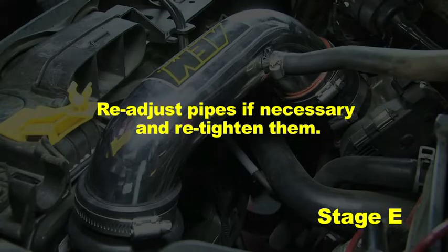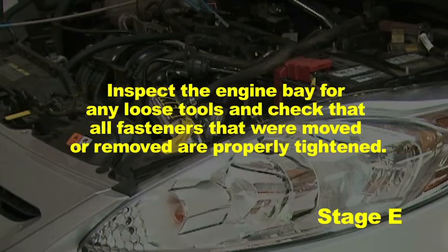Readjust the pipes if necessary and retighten them. Inspect the engine bay for any loose tools and check that all fasteners that were moved or removed are properly tightened.